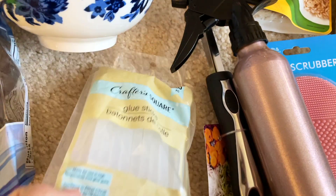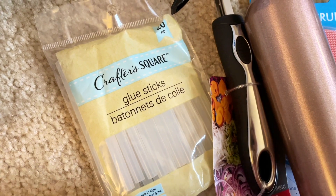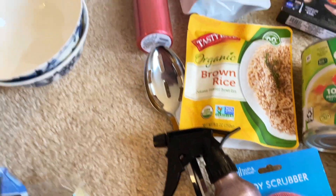I also got some Little Debbie cupcakes for my husband and me, and I finally found the glue sticks to go with the Dollar Tree glue gun that I bought. I haven't tried that gun yet, so if you have, let me know if it's worked for you.